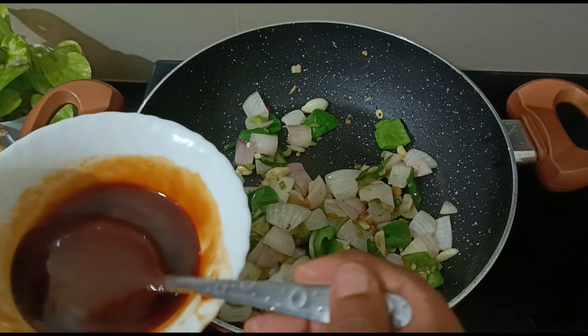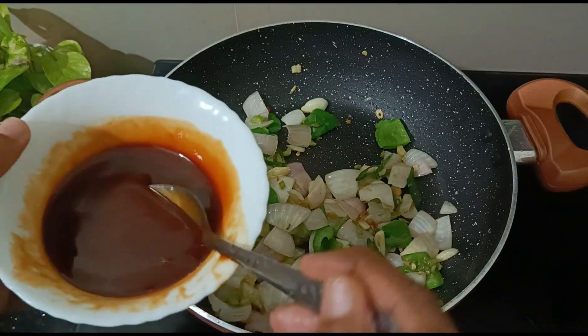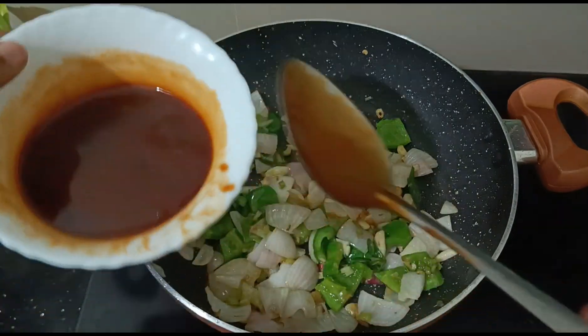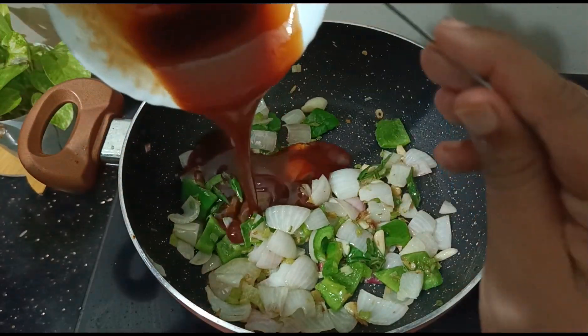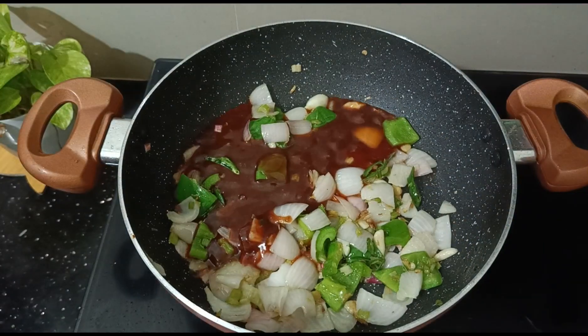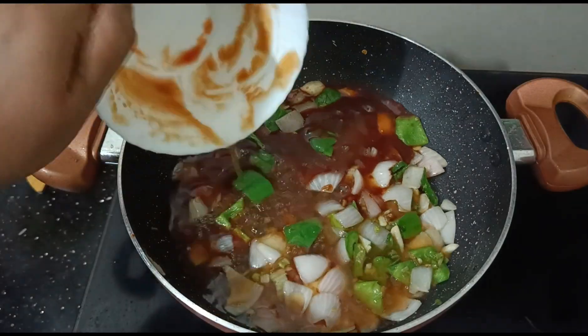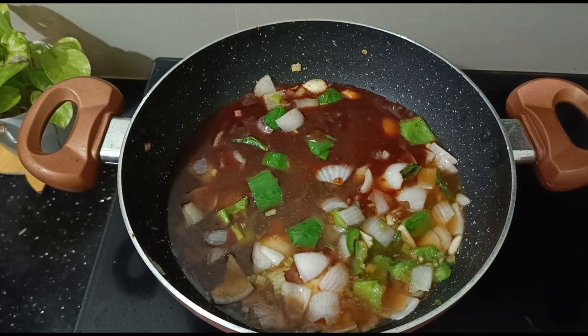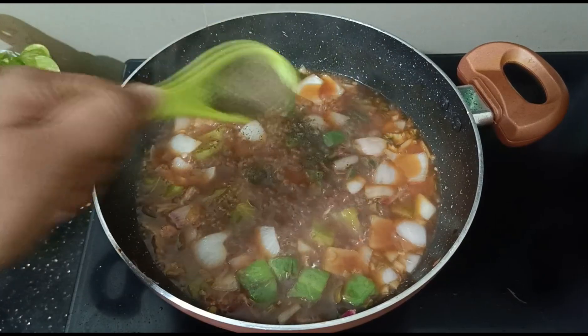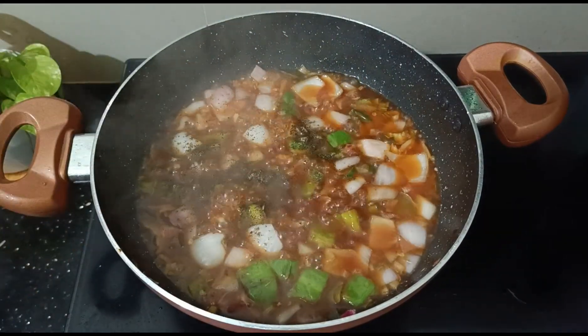I'm going to add color. If you have a color, you can use Kashmiri chili — I will use it for color. 1 teaspoon of pepper powder to adjust the spice level.